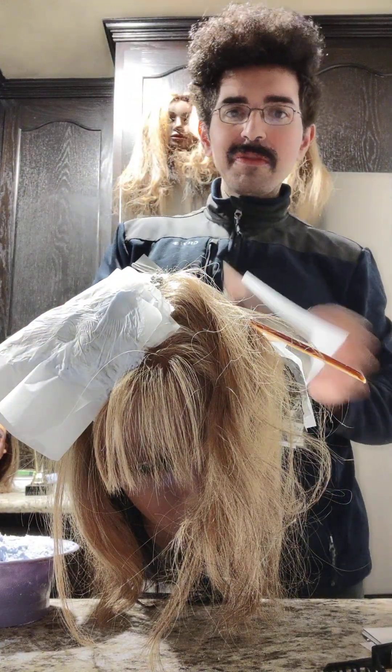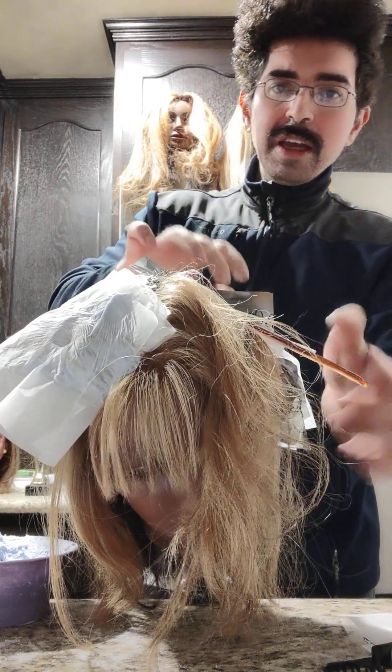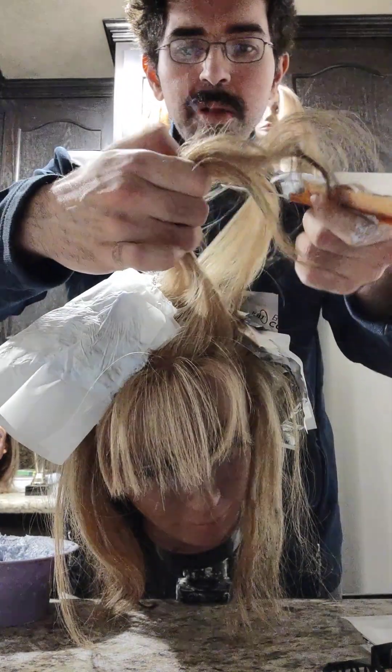You see I barely had any lightener on my brush — and do you see that nice full saturation? That's what's going to get your hair nice and blonde. It's not glopping on puddles of bleach. We sandwich it again, take the comb out, and we are ready to go.